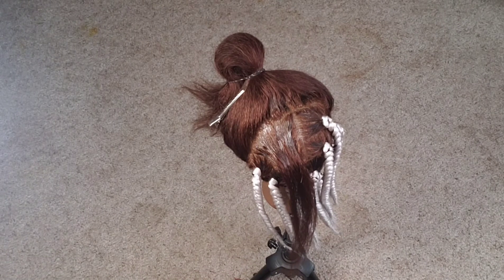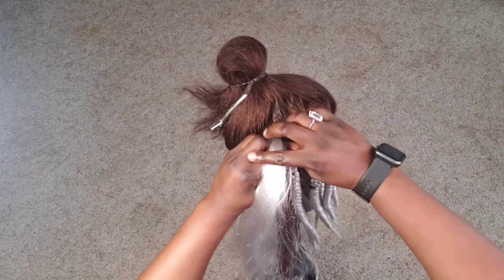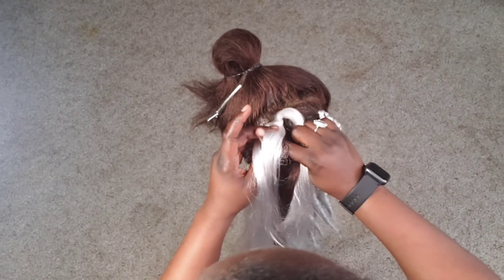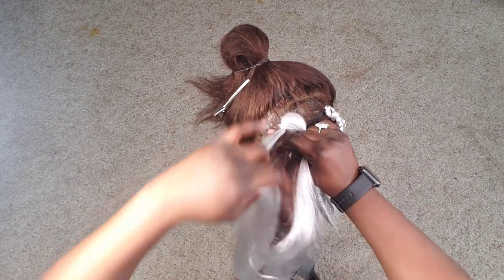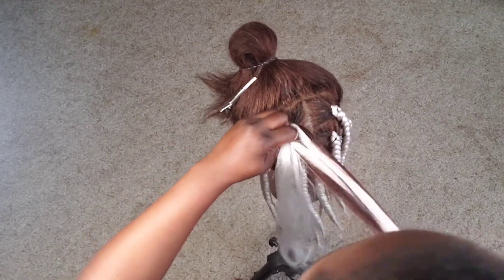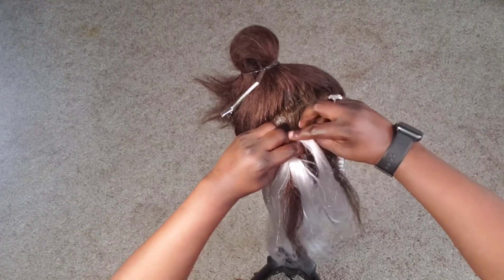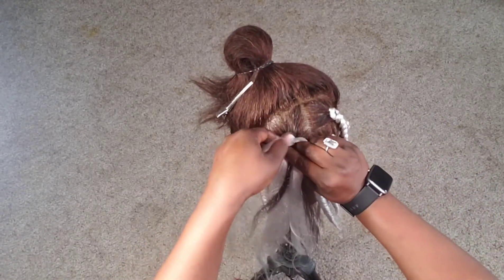So once again, to show how to talk: you create a loop with your braiding hair, divide the hair into three, and then start hiding the client's hair behind the braiding hair. I intentionally used color 60, which is more or less like white braiding hair, so that you can really see that it's possible to achieve a very neat braid where the client's hair is not showing.